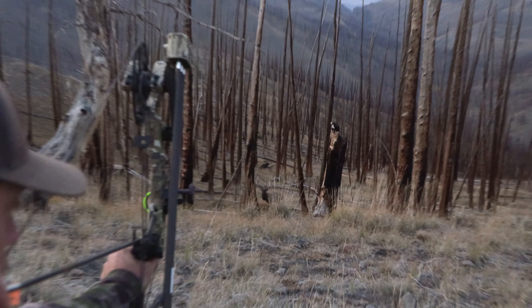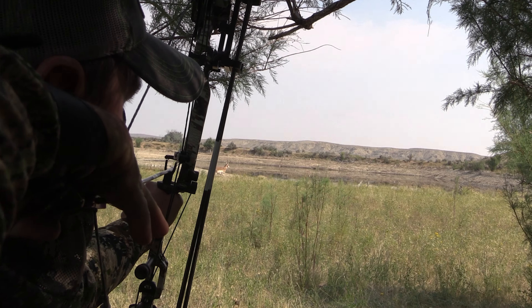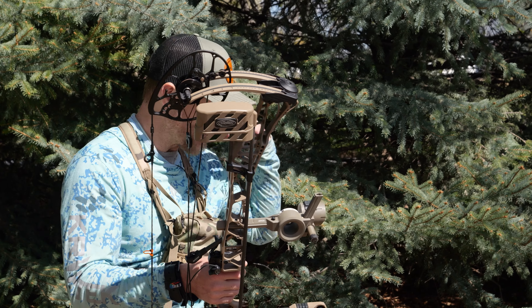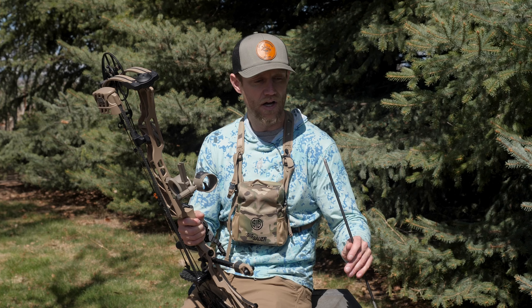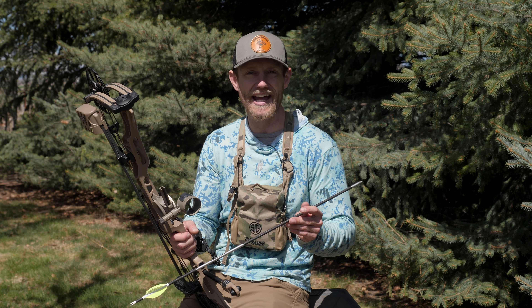I like to have a heavier arrow for elk — they're a bigger bodied animal. Slow that bow down a little, have a nice quiet bow with an arrow that's going to penetrate. On the flip side, axis deer or antelope have a tendency to be quicker on their reflexes and can jump the string a little bit easier, even with quieter bows. For that scenario I do like a little bit lighter of an arrow — a faster arrow gets there just that split second faster, and in bow hunting that's all it takes. Tenths of a second make all the difference.